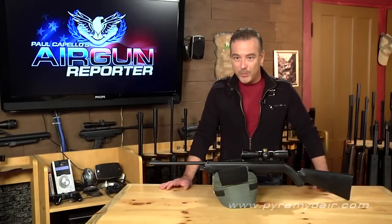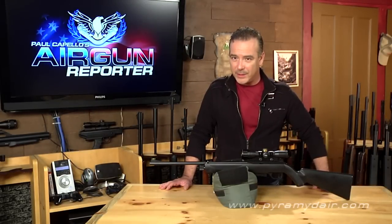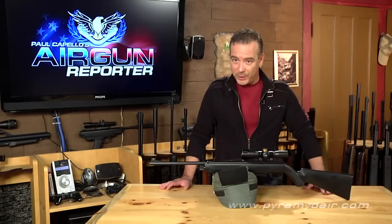Hi there folks and welcome back to Airgun Reporter. For today's episode, we're going to check out the Crosman 1077, a neat little plinking rifle whose design was inspired by that classic rifle, the Ruger 10/22.